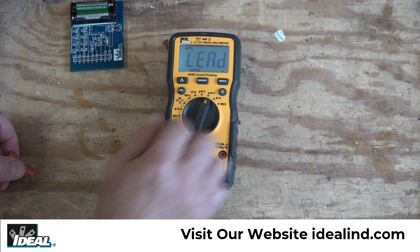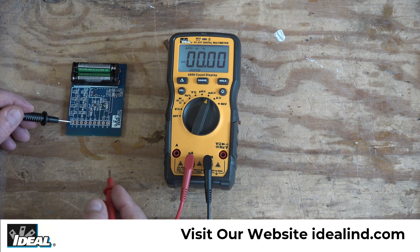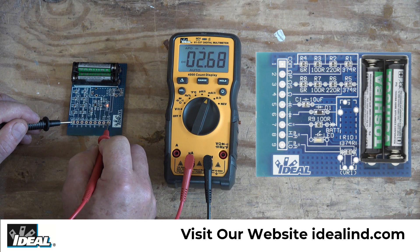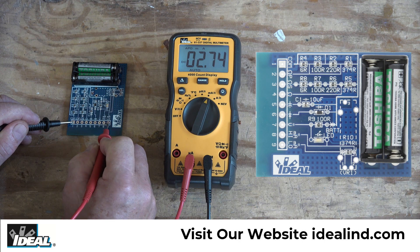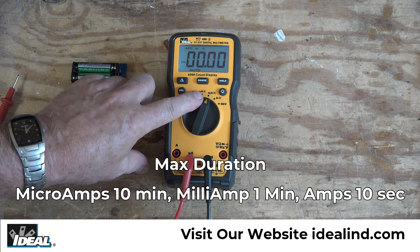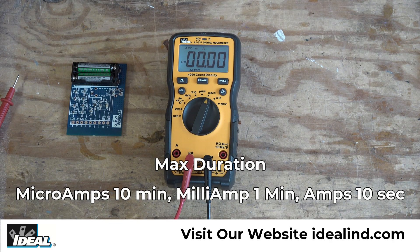I can also measure DC amperage — there is an LED on the board, and if I go across the LED the tester completes the circuit and we're measuring a little under 11 milliamps of DC current, with the LED on the board lit up. With a small resistor wired in series with the LED, we're now reading a little under 3 milliamps and the intensity of the LED has gone down. If you are making current readings: for microamps you can leave the tester in the circuit for up to 10 minutes, on milliamps up to 1 minute, and on amperage up to 10 seconds before potentially blowing the fuse.